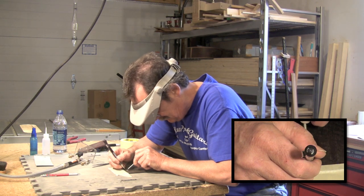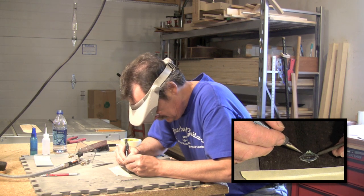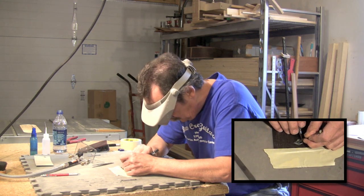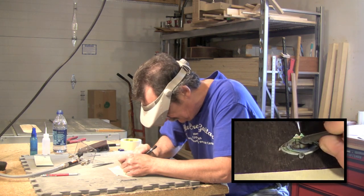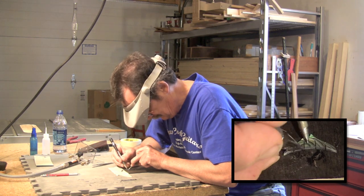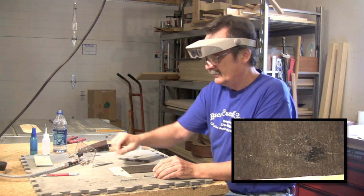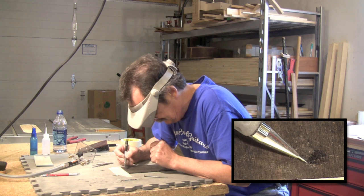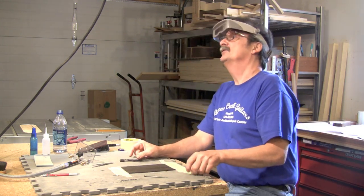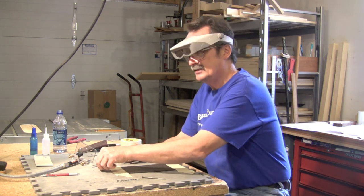We are inlaying in ebony. What I want to do is get my lines centered and get my points where I need them to be, because I basically inlay this whole piece in one effort. I'm at a point where I can see the reflection of the pencil onto my ebony. Some people will use chalk dust — whatever works. This is a method that I learned and it works for me.